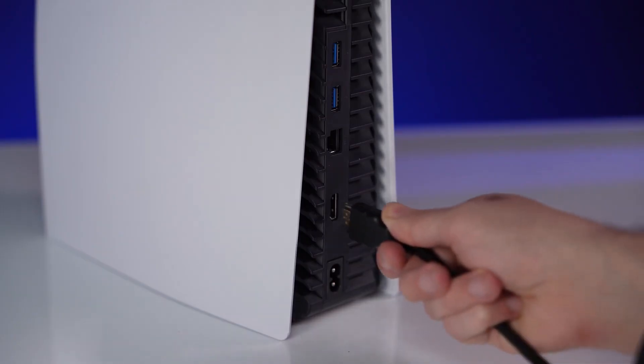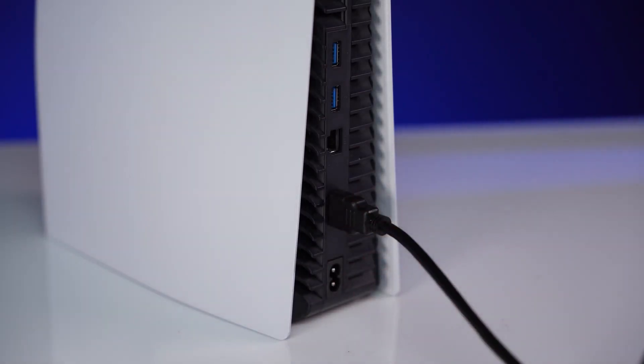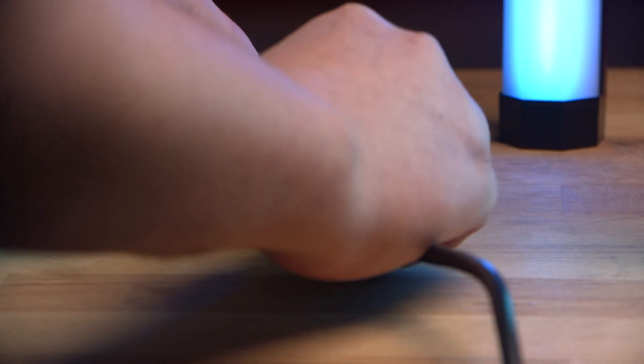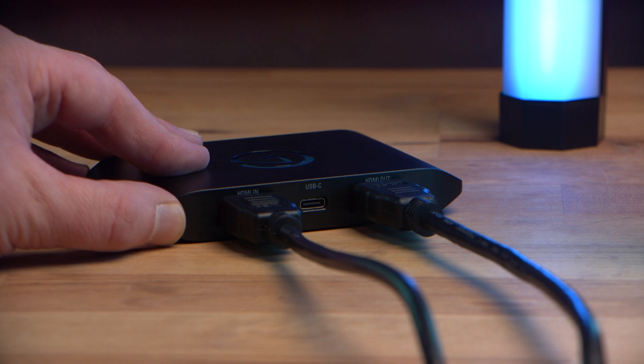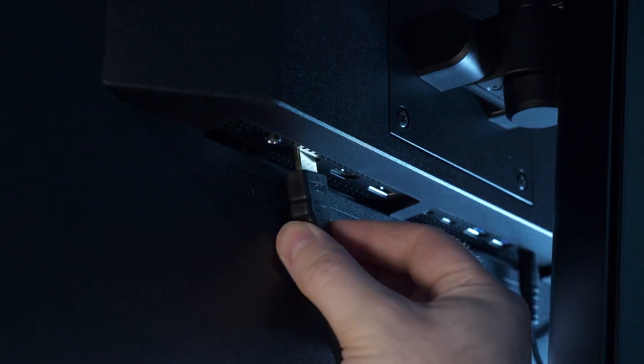In the box, you'll get the HD60X with all the cables that you need — an HDMI cable and a USB-C cable. Take the HDMI cable from your console and plug it into the HDMI in on the HD60X. Then take the spare HDMI cable from the box and plug it into the HDMI out.